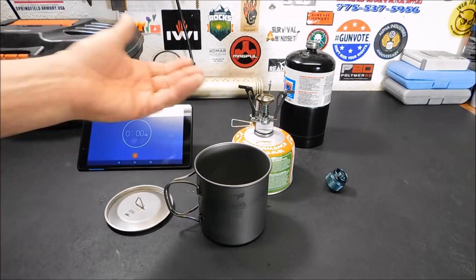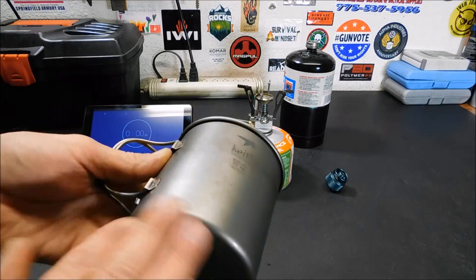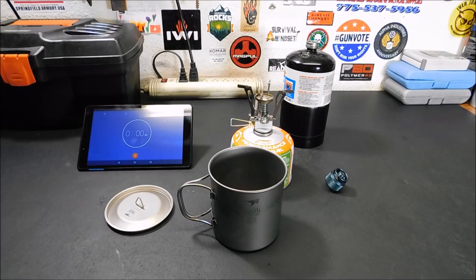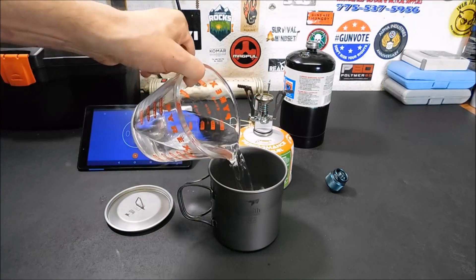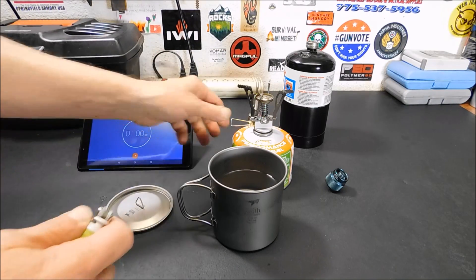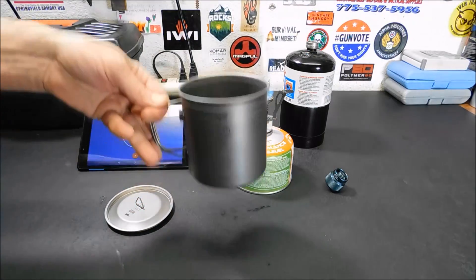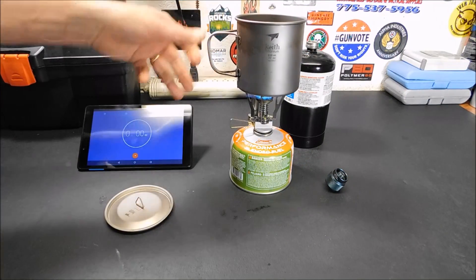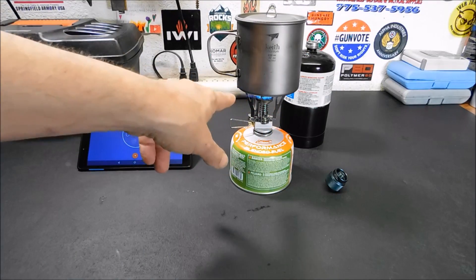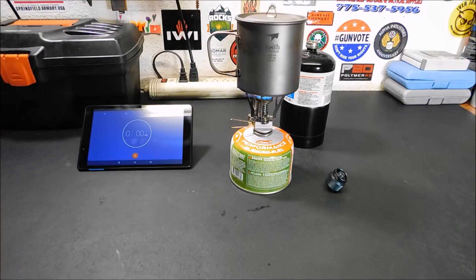All right, we have the adapter off and the stove back on its proper isobutane fuel canister. I have the cup cooled off — I poured some cold water in it to cool it off a little. Now we're going to put two more cups of water in here and see if the smaller isobutane canister can beat 3 minutes and 34 seconds. Something I'm noticing right away is that the flame is a little more contained — it kind of turned the handle blue because it was blowing out up over the sides. So with the isobutane the flame is a little more constrained.